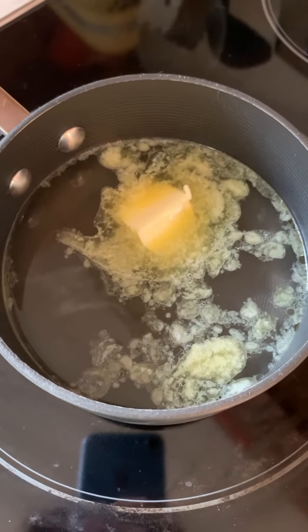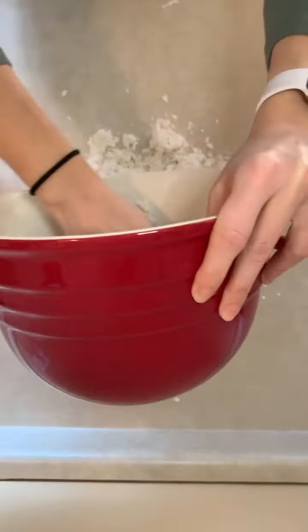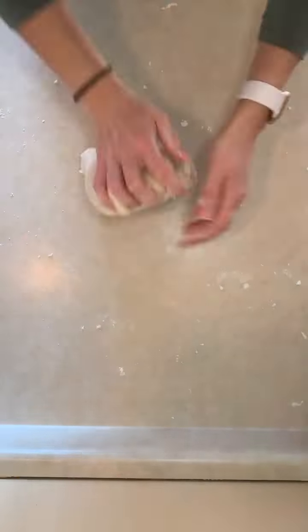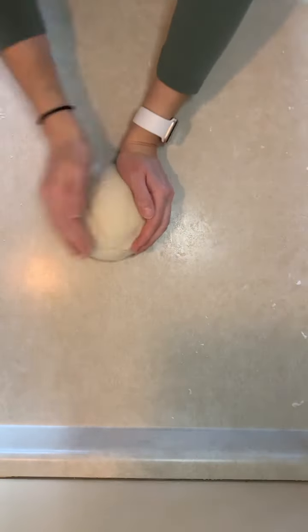In a saucepan, I'm going to add 280 milliliters of water and 40 grams of butter. We're just going to heat it until the butter has melted and the water is warm. Our butter has melted, our water is warm. We are going to add the water and butter mixture to the flour, stir it, and then knead it for around five minutes until smooth. Workout done for the day.